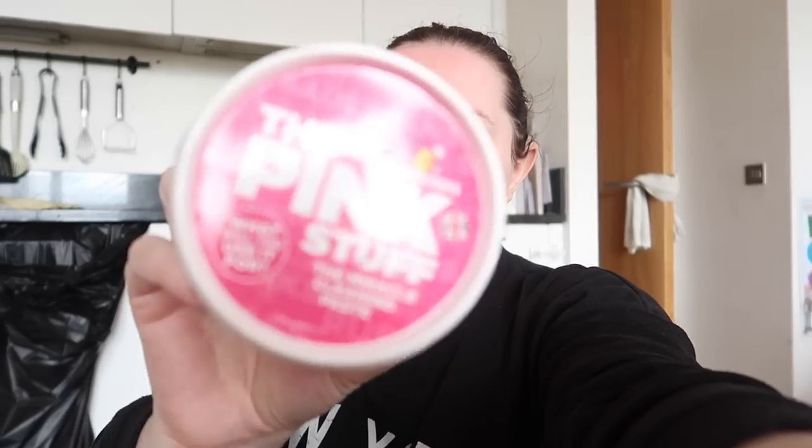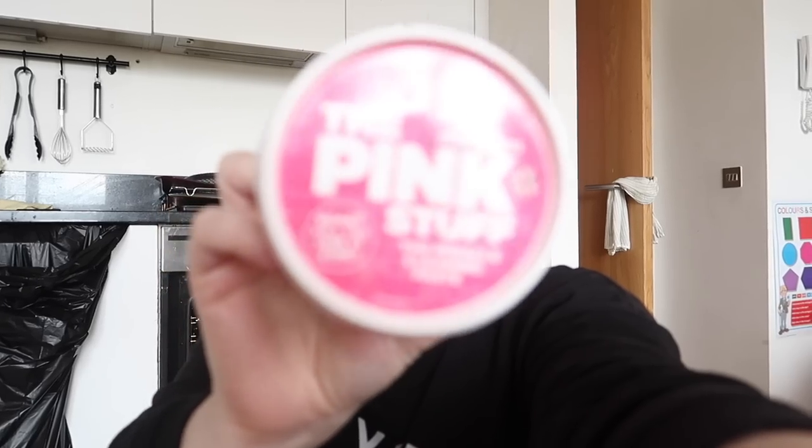On my other oven cleaning videos, I was recommended to try The Pink Stuff as an oven cleaner because people were raving about it. There is also a woman in the UK on Instagram called Mrs. Hinch who seems to love The Pink Stuff. But that's not the reason why I have it — I've actually had this for a very long time. Because it was recommended on my other oven cleaning videos, I decided to give it a whirl. It's from Star Drops and it's kind of hard to get because that lady is so popular and recommends it a lot.